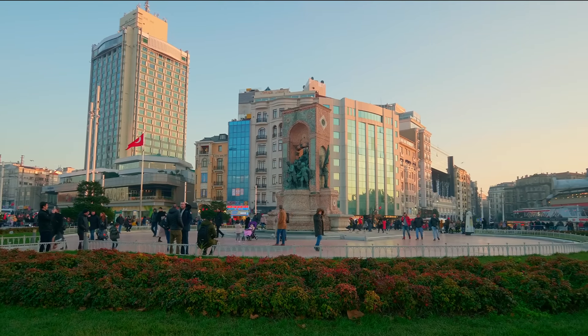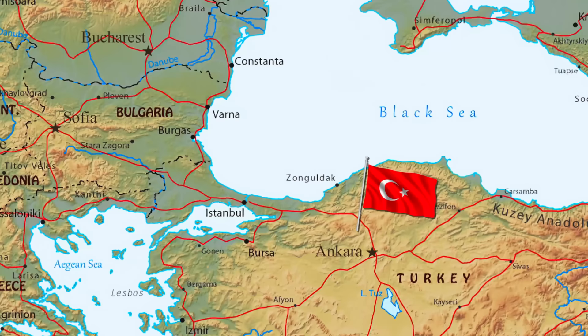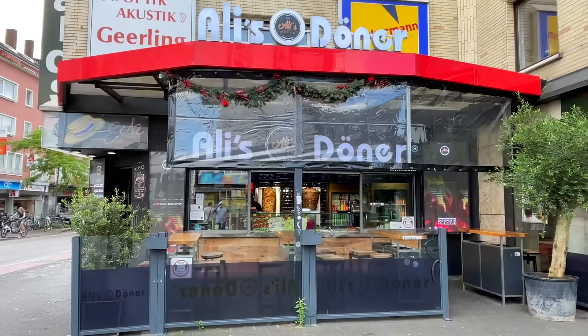Hello, everybody! Today we will recreate the street food from Turkey, namely their famous Doner Kebab. A long time ago, the author of this dish emigrated from Turkey to Germany and opened his own establishment there. So Germany is considered the second homeland of the Doner Kebab.